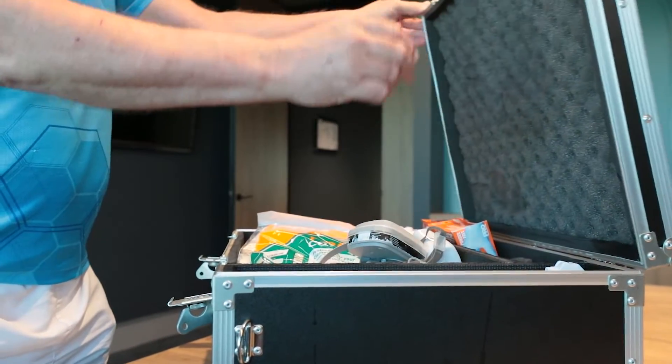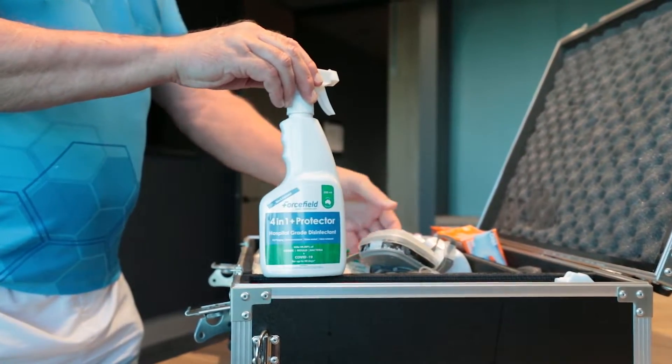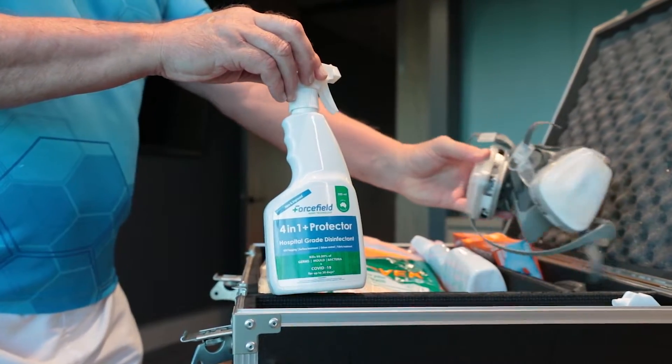While other hospital grade disinfectants work well and poison the virus, surfaces again become vulnerable after a short space of time. The unique formula of ForceField physically kills COVID and leaves a protective barrier for up to 30 days.